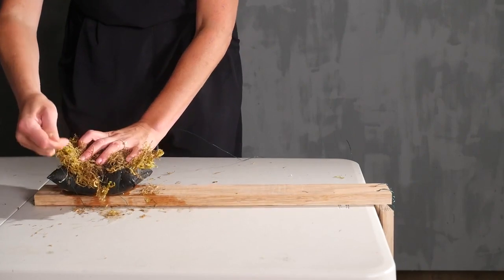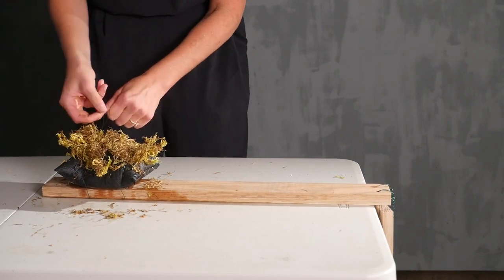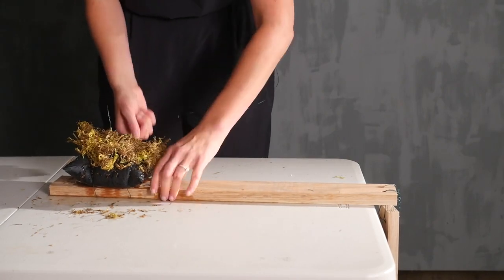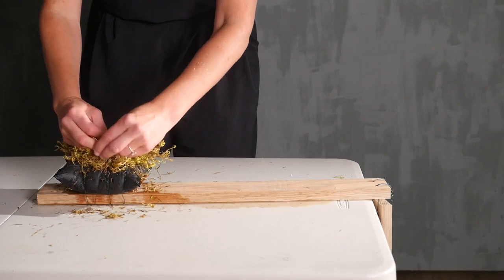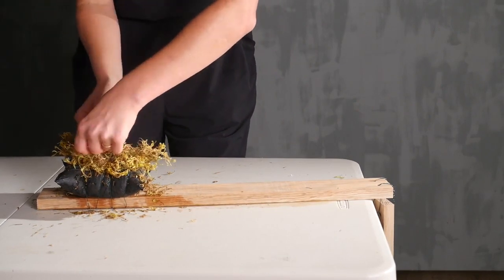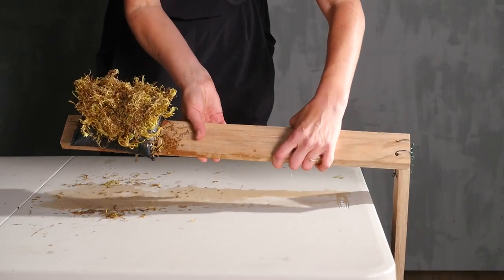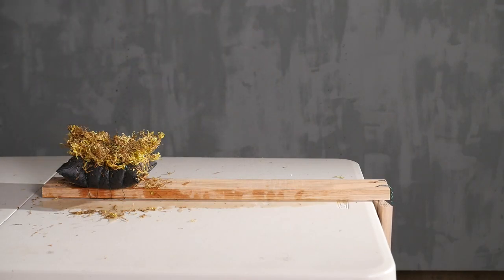I'm wrapping the pouch and the wood about three times. You want to make sure you get it really nice and tight because as you add flowers, you'll notice that everything gets looser and starts to shift. So you want to make sure it's starting off really, really tight right from the beginning. You should be able to lift it up, turn it on its side, and not see any movement. And voila.